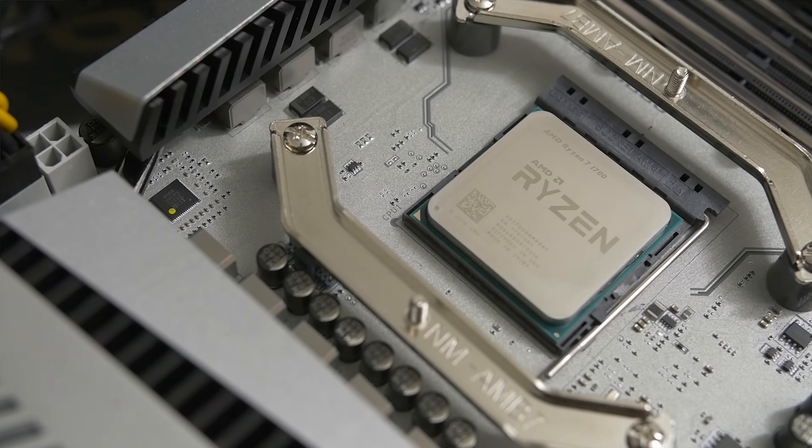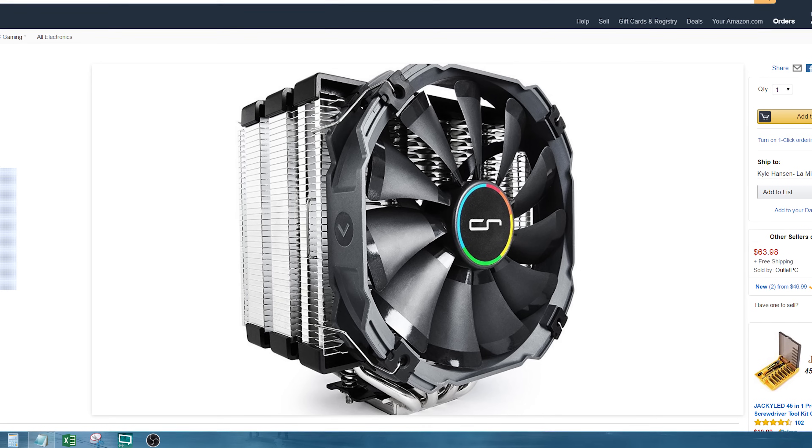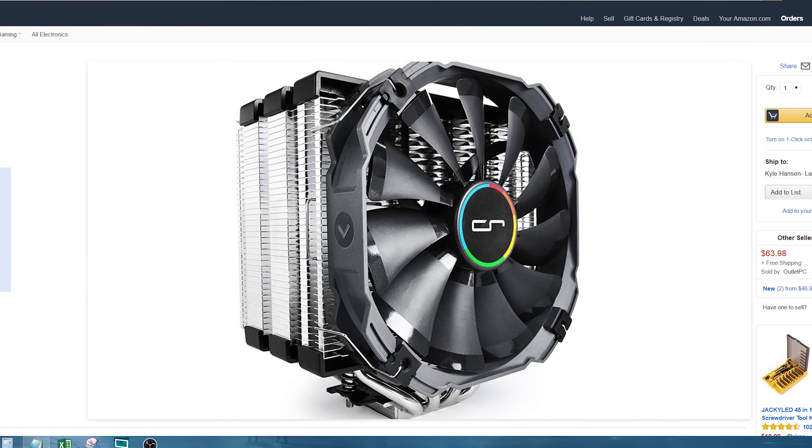Users looking to buy the 1700 are also probably checking out the included Spire cooler, thinking: is that cooler really good enough, or quiet enough, or should I just assume I'm going to have to buy a $30, $40, $50 cooler anyway? So that's what we're really going to answer today.